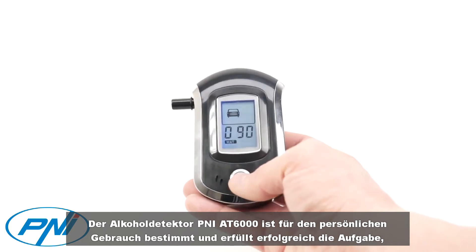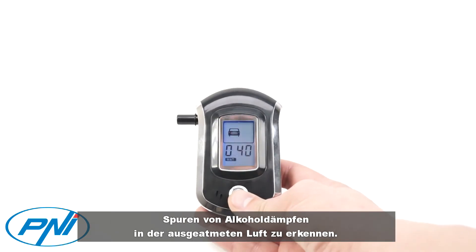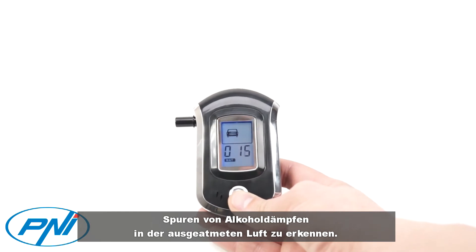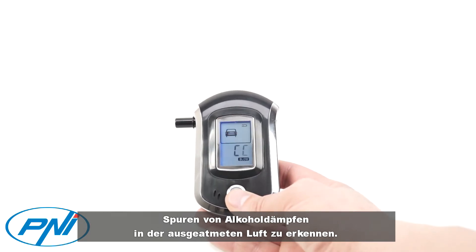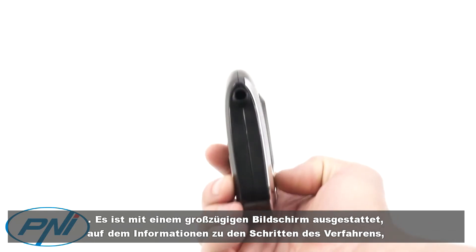The Penny 86000 alcohol detector is intended for personal use, successfully completing the task of detecting traces of alcohol vapor in the expired air. It is equipped with a generous screen that displays information about the steps of the procedure.